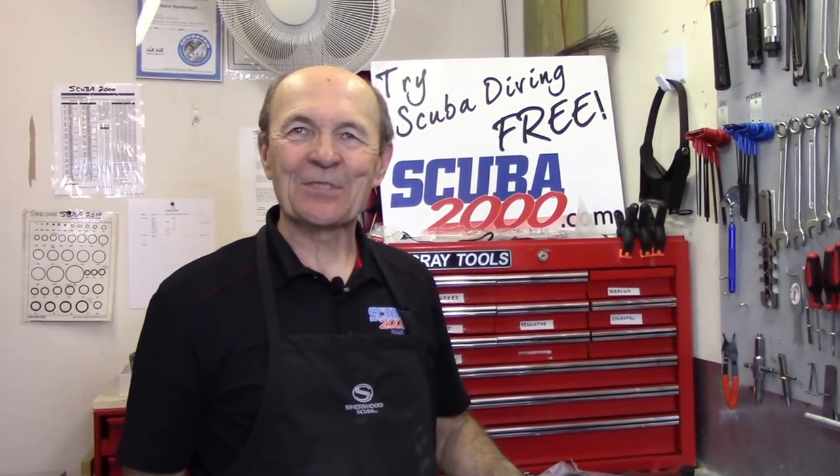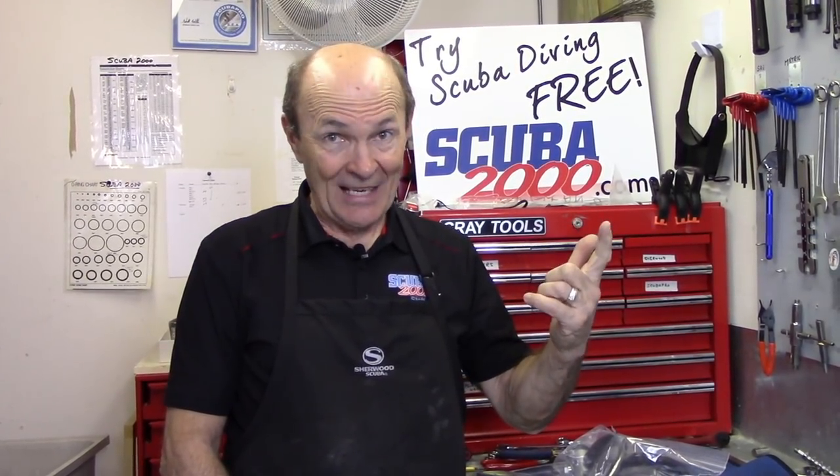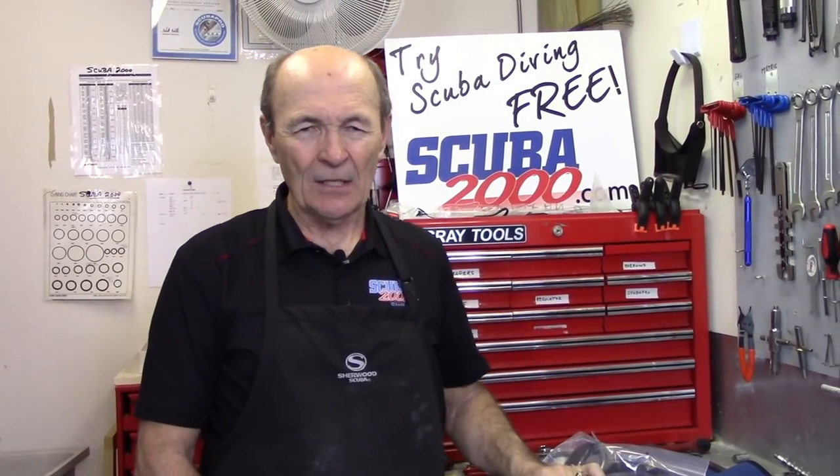Hi divers, Alec Pearce again from Scuba 2000 with another tech tip. This is probably going to be one of the last tech tips of this series three. We're going to emphasize our new playlist which is Vintage Scuba, and Sea Hunt is coming, and your local dive store as well. We're going to try to give you some ideas on what a good dive store should look like and what you should expect from your dive store.